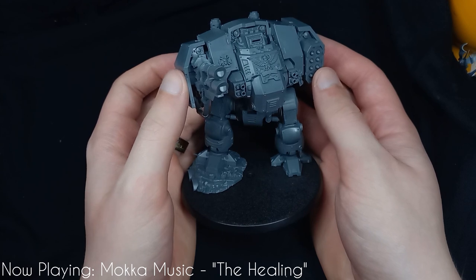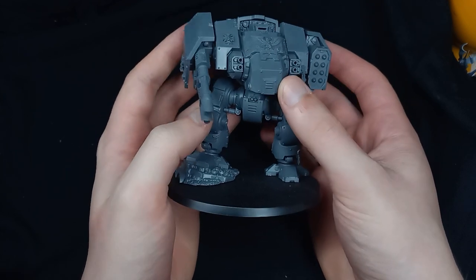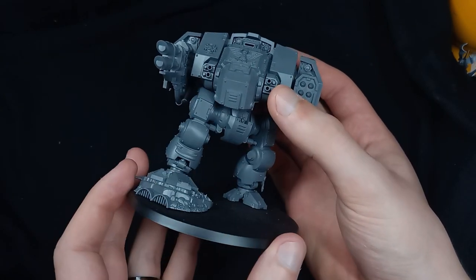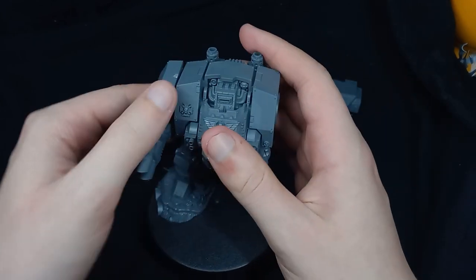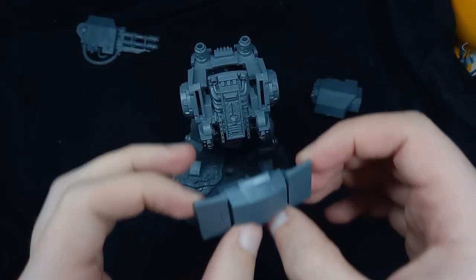Welcome back to Morrigan's Creations. This week we're working on a project I've had in my head since Leviathan came out. I want to take this Ballistus Dreadnought and have an undead Space Marine coming out of the inside.